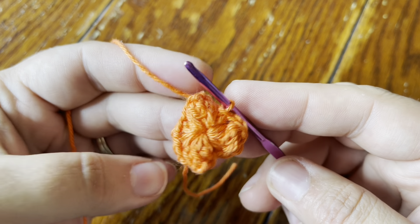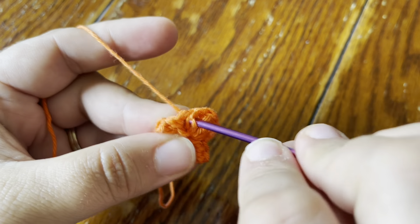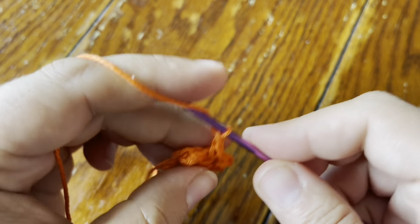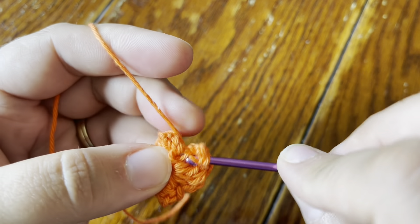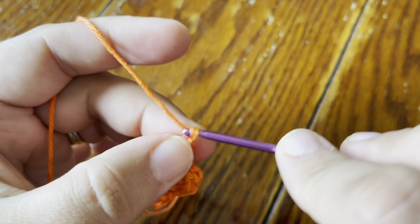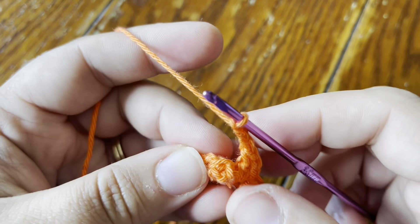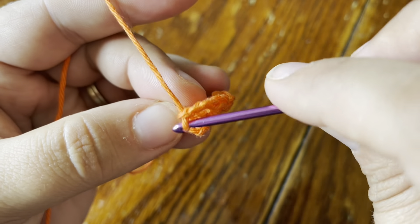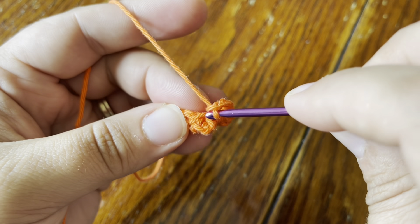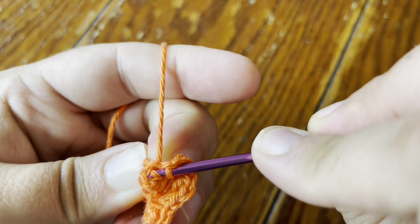In the same stitch as the slip stitch, I'm going to start with a beginning 2dc cluster — going straight in with a single crochet, chain one, then a double crochet. That is your first 2dc cluster of the round. Now we're going to chain three and then make a single crochet in the popcorn. The way I like to work into a popcorn is to find the loop you used to close it and go right in the middle of the popcorn to make your single crochet.